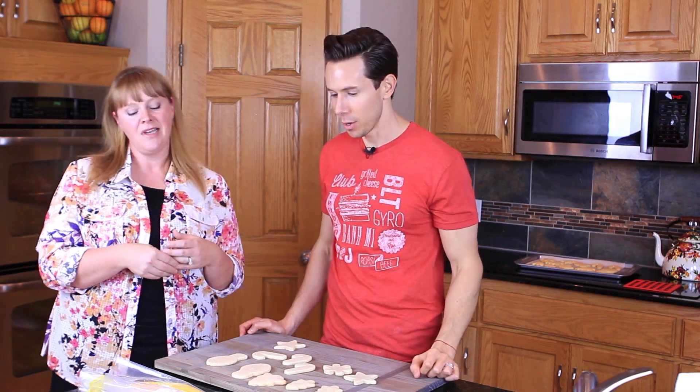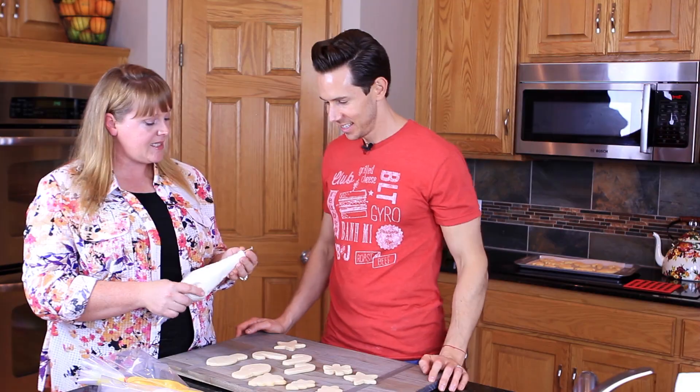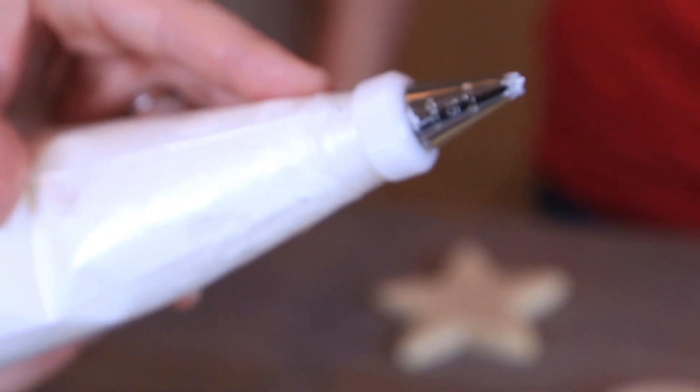We are using buttercream — just a basic American buttercream: butter, confectioner's powdered sugar, and then a liquid like vanilla. You can also add almond extract. I'll put the link to Amanda's buttercream recipe in the description box below. I've gone ahead and put it in a pastry bag with an 18 tip, which is a tiny star tip.